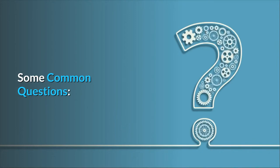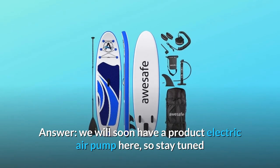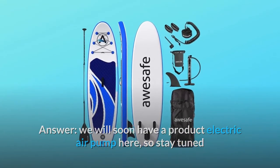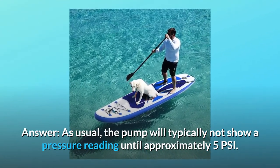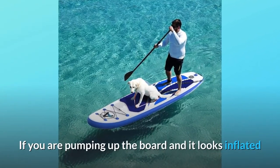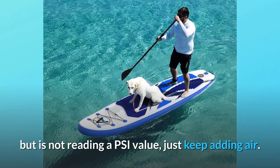Some common questions. Question 1: Do they make an electric pump that plugs into a cigarette lighter for blowing up the SUP? Answer: We will soon have an electric air pump available, so stay tuned. Question 2: Why doesn't my pump show the pressure reading? Answer: The pump will typically not show a pressure reading until approximately 5 PSI. If you are pumping up the board and it looks inflated but is not reading a PSI value, just keep adding air.